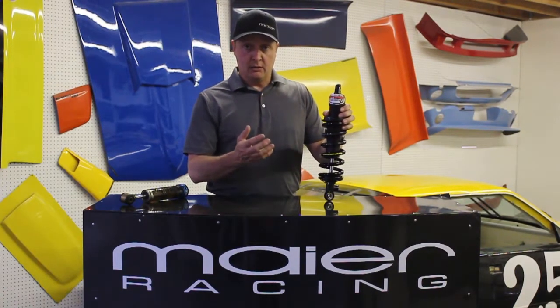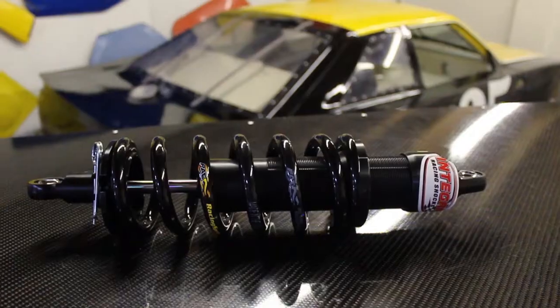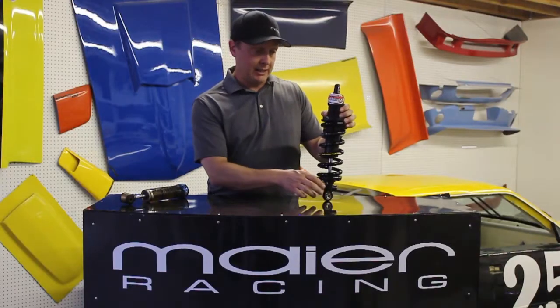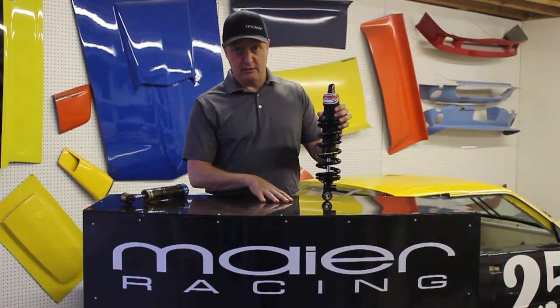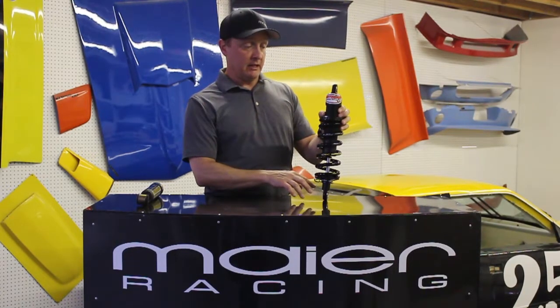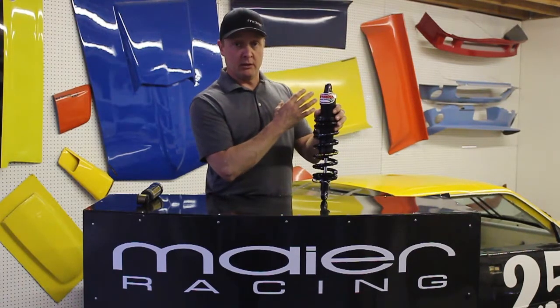If you want the adjustments we definitely can upsell you on those items. We sell PAC racing springs to go with our coilover shock kit. We primarily sell springs and shocks together in a kit, but if you want to buy them separately that's totally fine too. On the shocks there are half-inch rod-end balls on either end, and in the front this only works for a coilover setup.